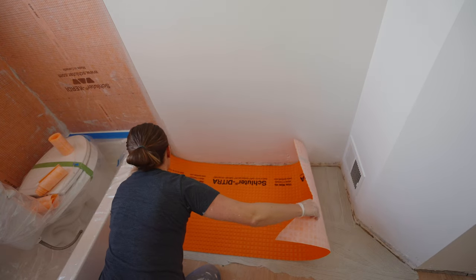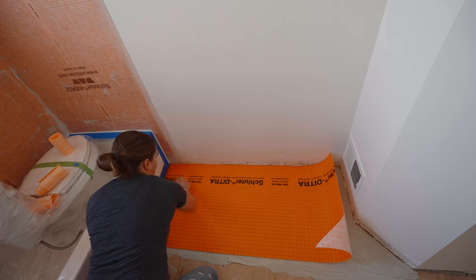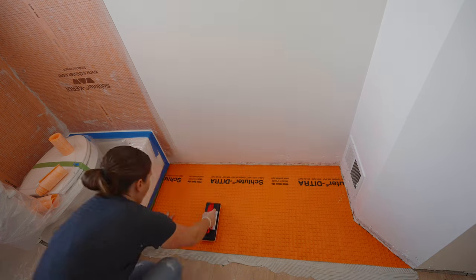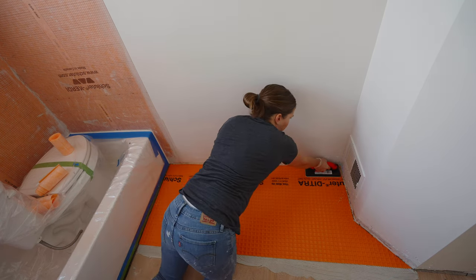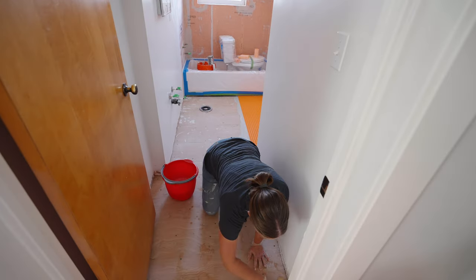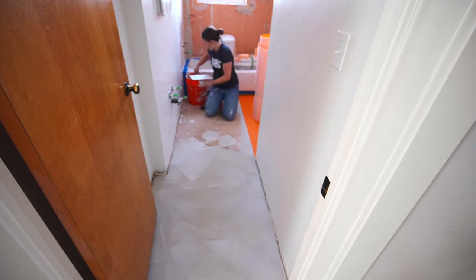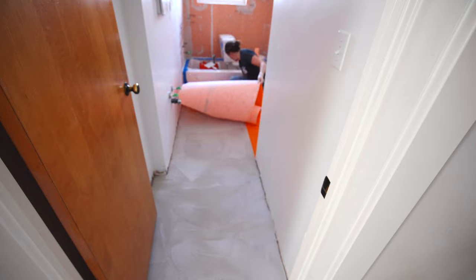After the full surface is covered, put the floor membrane down into the area. Then use a rubber trowel to press it into the surface of the floor — this gets out any bubbles and excess thinset. Make sure you have full coverage underneath by lifting up a corner to confirm everything has made contact with the surface. Then put it back down, press it down with the trowel again, and move on to the remaining areas.